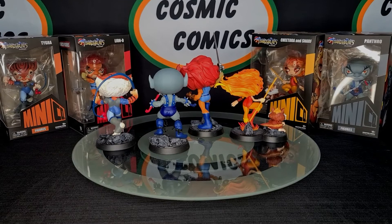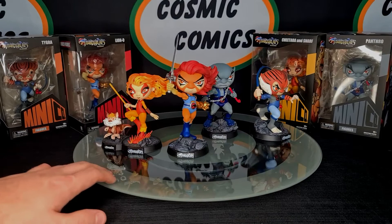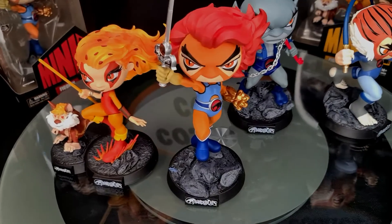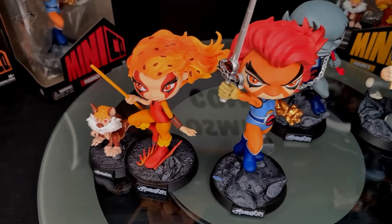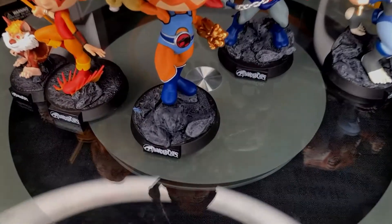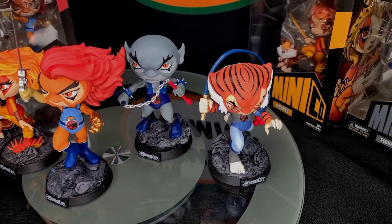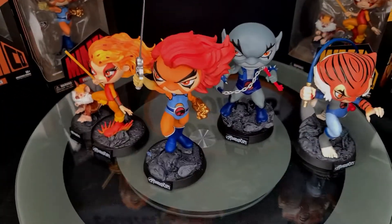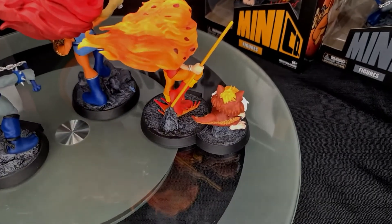So here we have the whole set. Give them a bit of a spin and let's have a look at the back of the figures as well. These look really good — you can display them as a set or as individual pieces, which is interesting because some people only buy their favourite characters. You'll notice with the bases they've actually given them this rock design, so if you want to put one on its own it's fine, but if you want to put them together you can form a full diorama. It's an interesting way that Minico has made these, giving people more options when displaying.